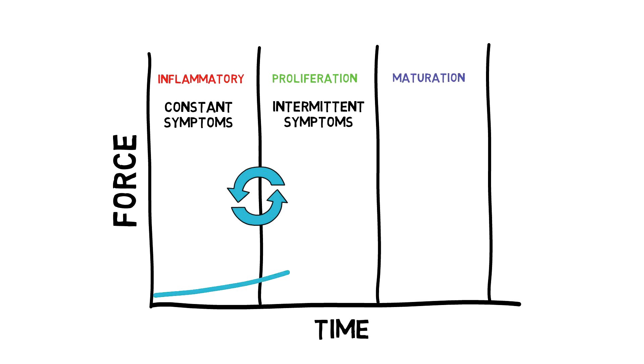As time goes on, the injured tissue becomes stronger and stronger and thus more tolerant of forces, moving into the remodeling or maturation stage. During this phase, the collagen fibers that were laid down in a disorganized fashion are reorganized. Gradual and progressive loading helps this process, but the process takes time and requires consistency and a continued progression of forces.